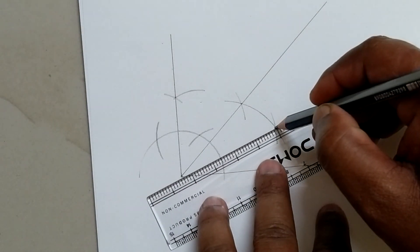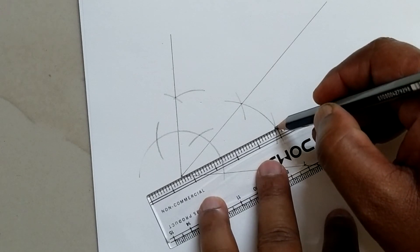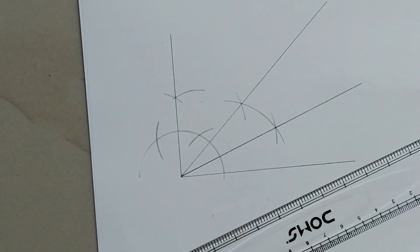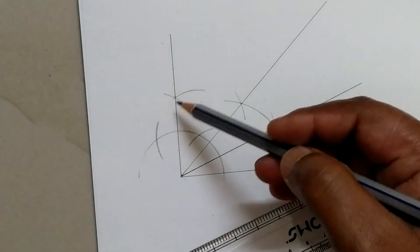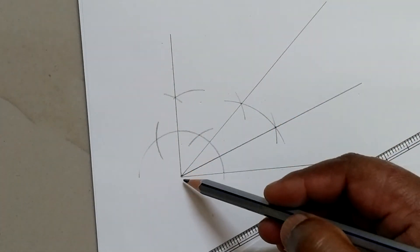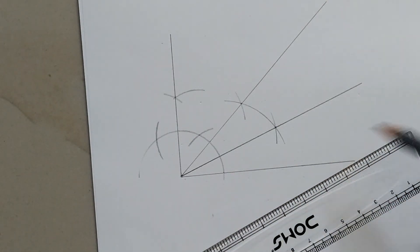Adding the two points gives us the bisected angle. So friends, this is the 90 degree angle, this is the 45 degree angle, and this is the 22.5 degree angle.